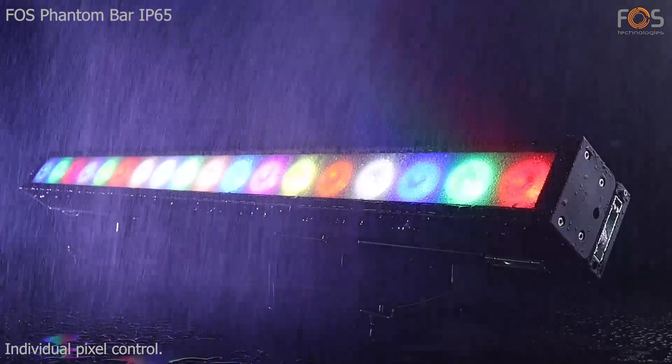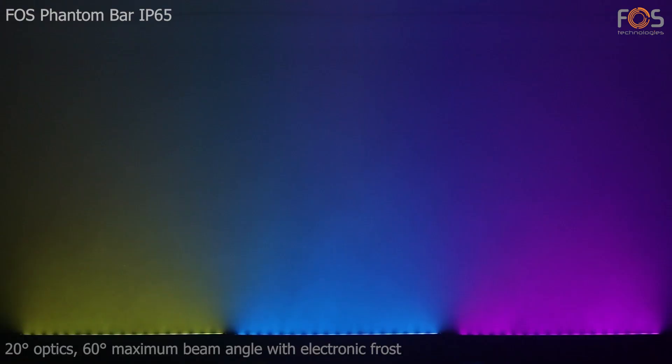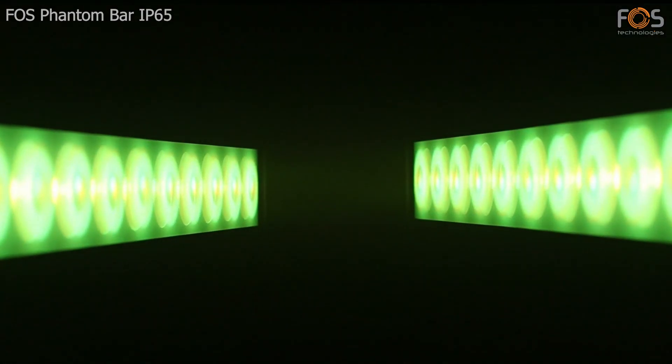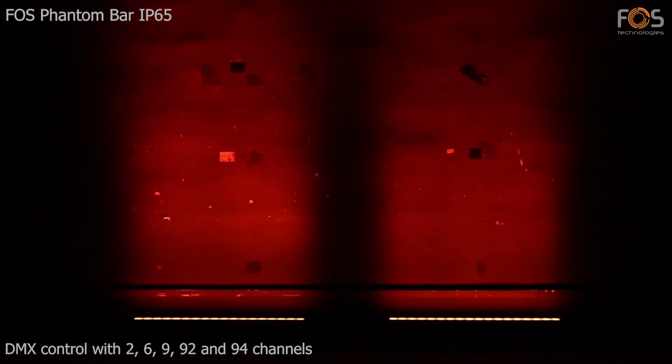Individual pixel control. Optics with 20 degrees, 60 degrees maximum diffusion with electronic frost. DMX control with 2, 6, 9, 92, and 94 channels.